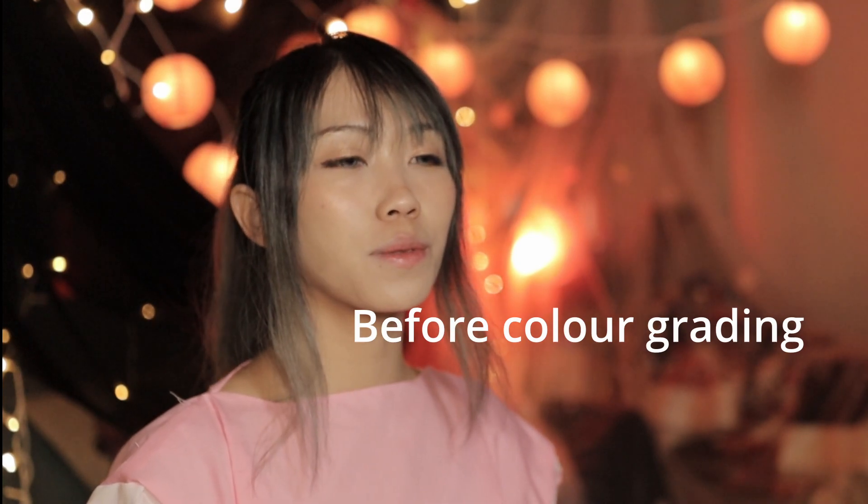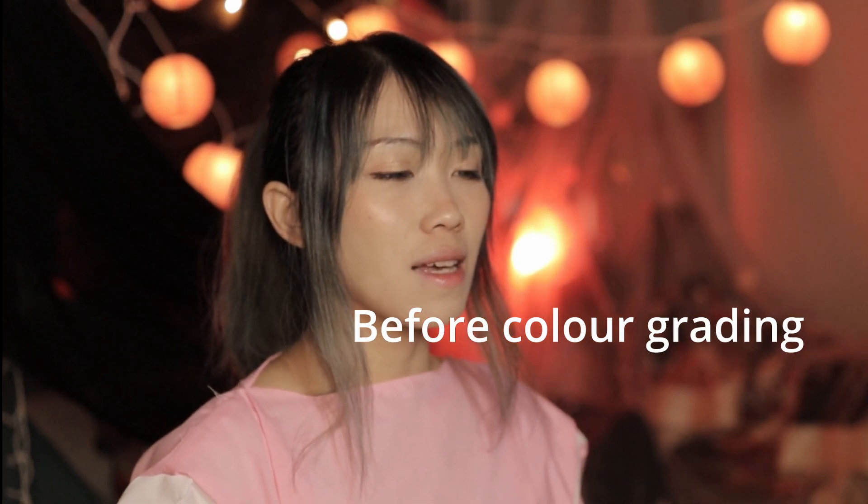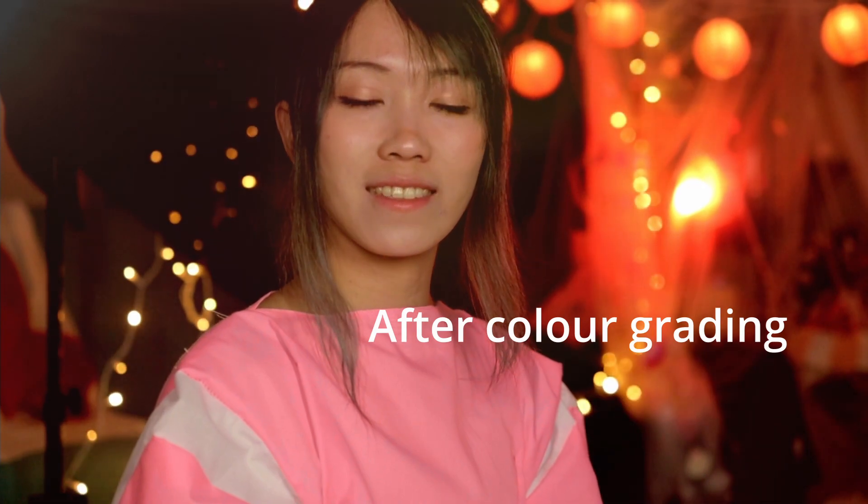Another important thing: shoot with a flat color profile. Here is what my videos look like during the shoot and after color grading.